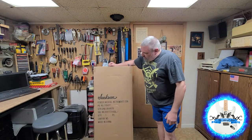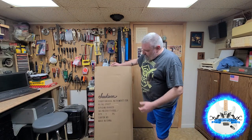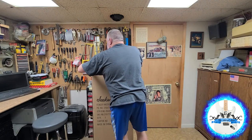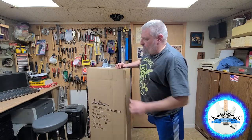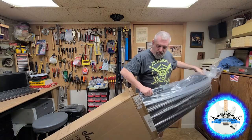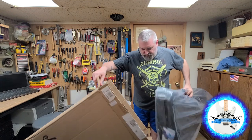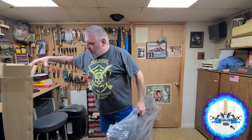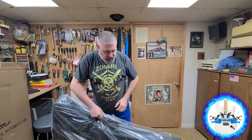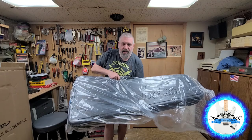All right, so as you can see, it says Jackson Fender Musical Instruments. Let's get this thing open. I need higher ceilings, man. No paperwork, no sticker, no nothing from Sweetwater. Wow.